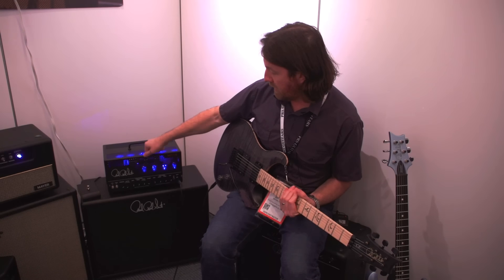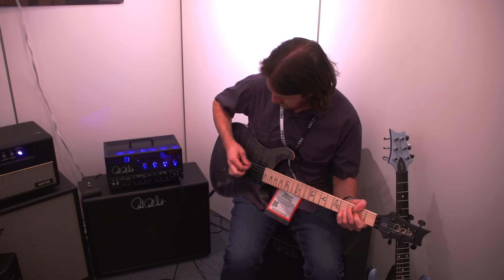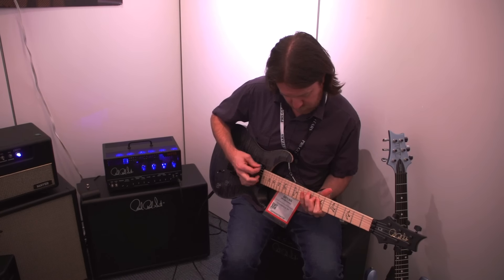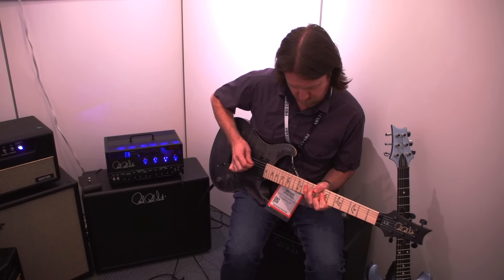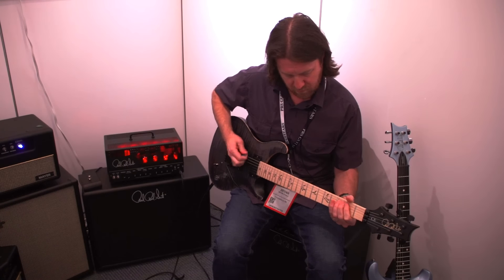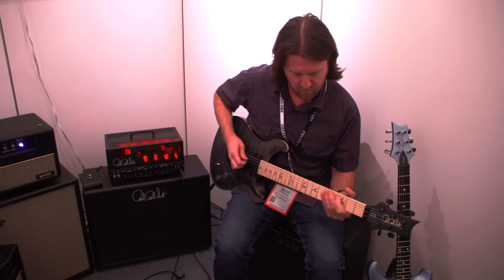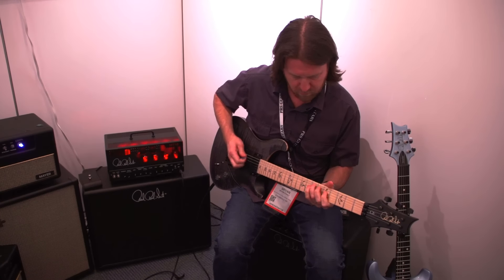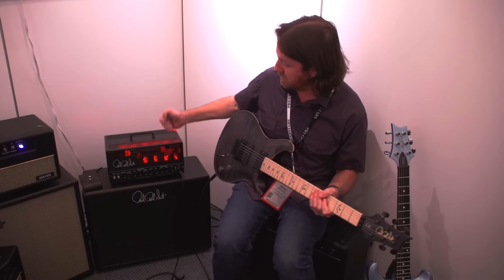Let's have a listen. We're playing it rolling through the Mark Tononi 15 amp. Let's hear a couple of clean sounds and then turn on the lead channel. Kicking over the lead channel — the pickups really match this amp really well. It really screams.